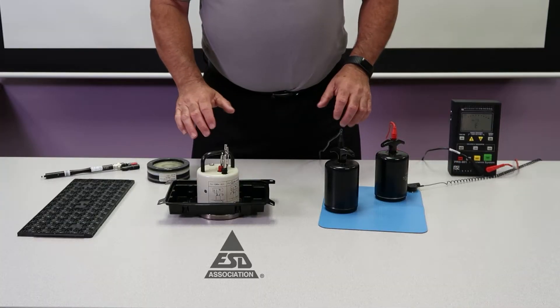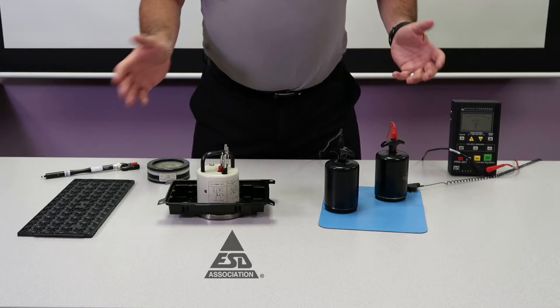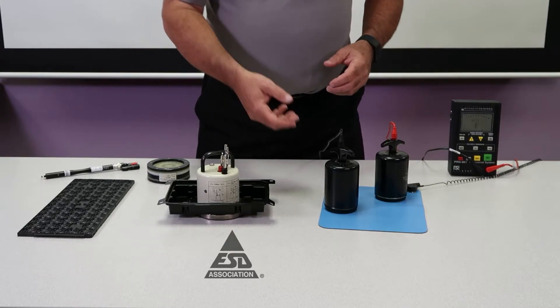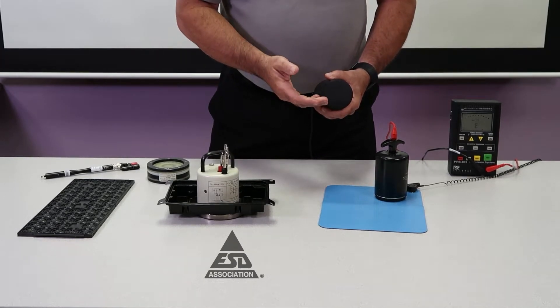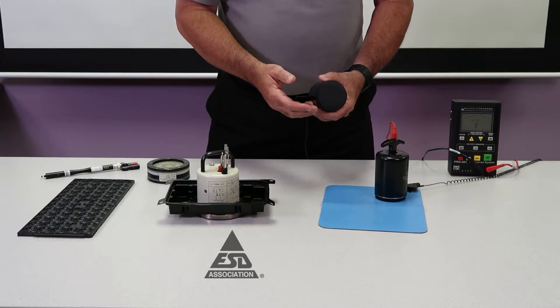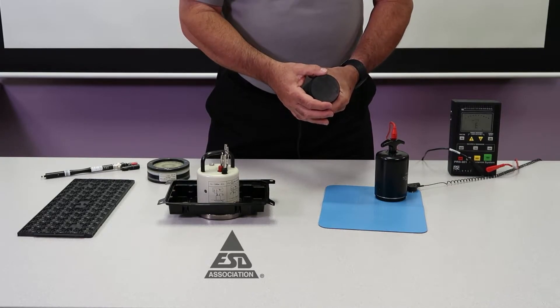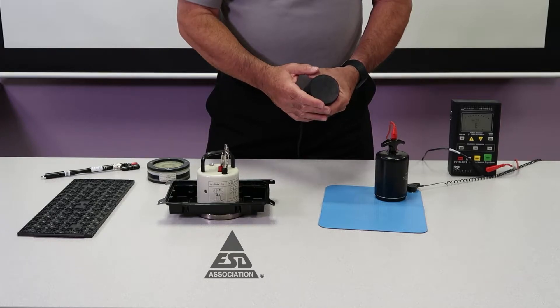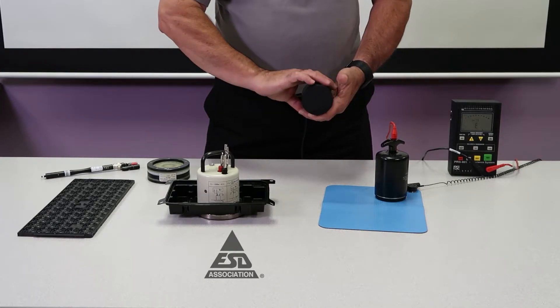I want to quickly discuss the difference of the resistance probes that we use in the ESD Association for measuring things. First, I'm going to start with our typical probes that we use for most of our measurements, including work surfaces, floors, garments, and various other things. These are 2.27 kilograms in weight and 63.5 millimeters in diameter. They're made out of a conductive rubber. We use these to measure point-to-point of work surfaces and point-to-ground for compliance.